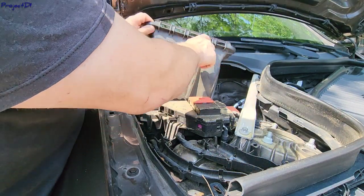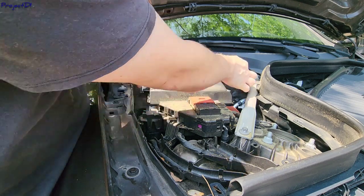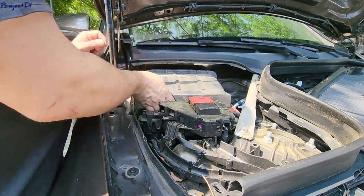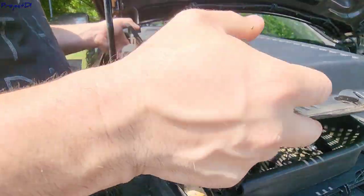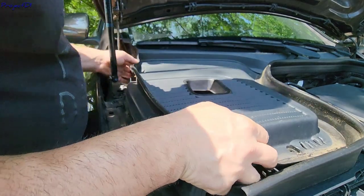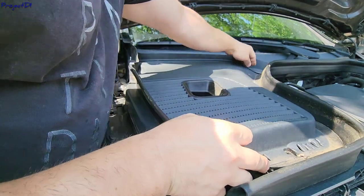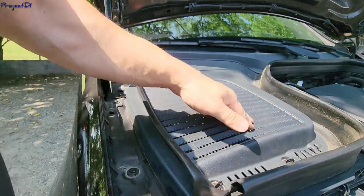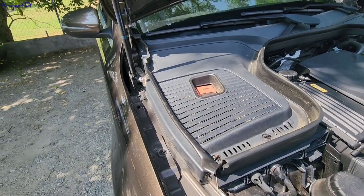Install it first with these tabs and slots, then push it down to clip on the left and right side. You can test it to see if it moves. Then install back the cover — it slides in first there, goes down here with the clips. Twist the clips 90 degrees and this is it. The dust filter is ready — very easy and very fast.